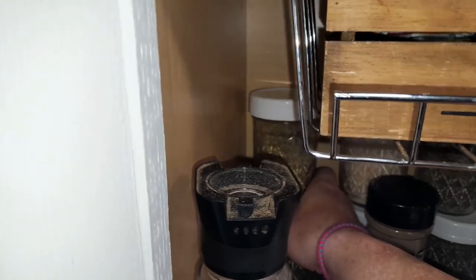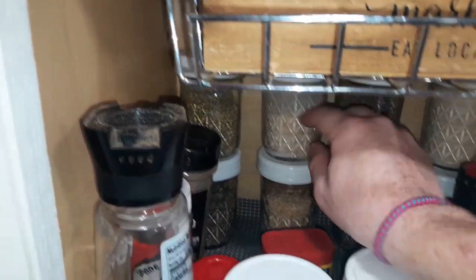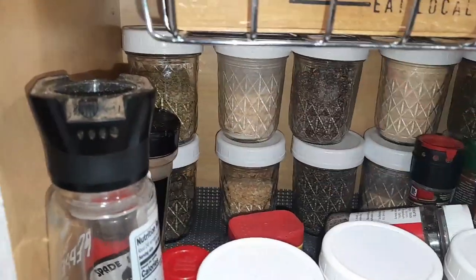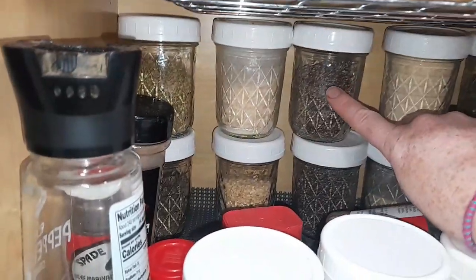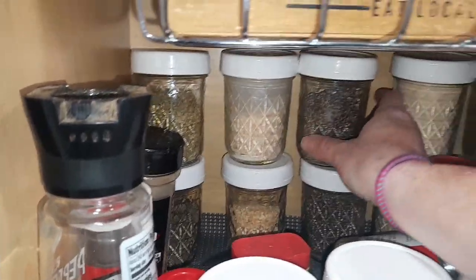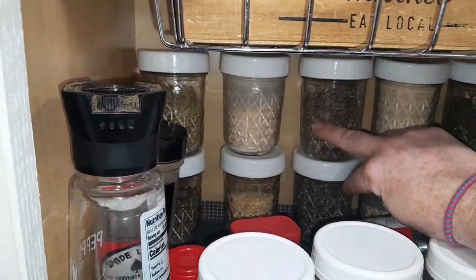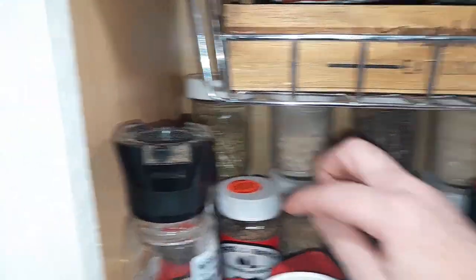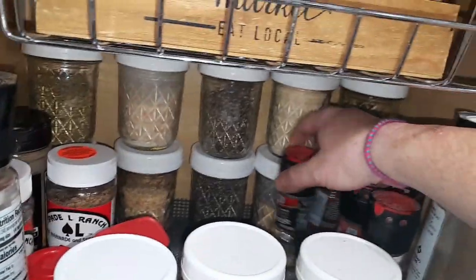And then this is basil — we use a lot of that in our cooking, not too much basil but enough to keep it there. And then this is dried onion and dried garlic. I love it; it gives a really great depth of flavor in recipes. And then these are both coarse peppers. I use so much of it that I just decided to put two here.